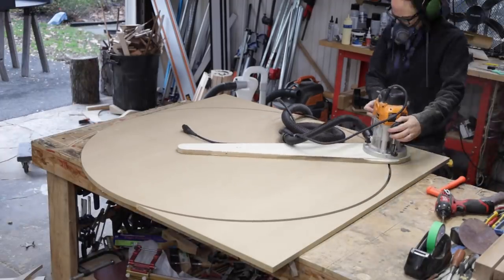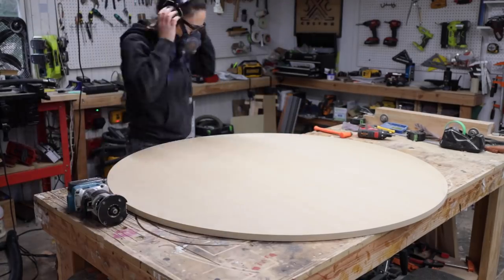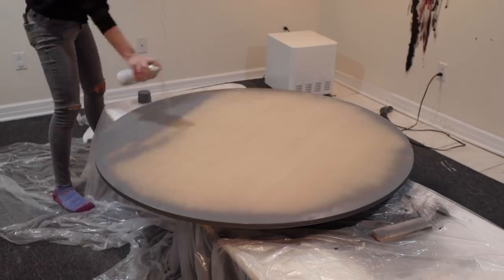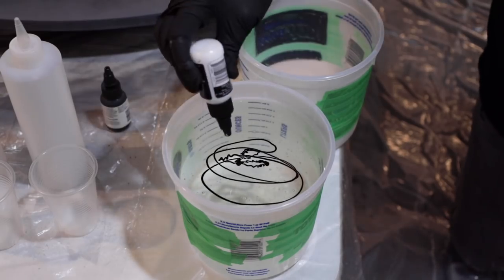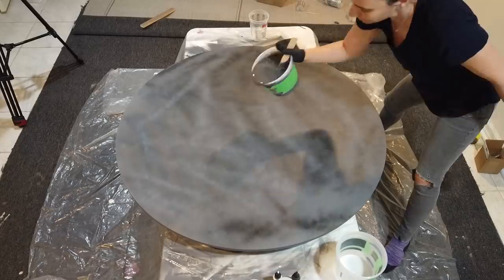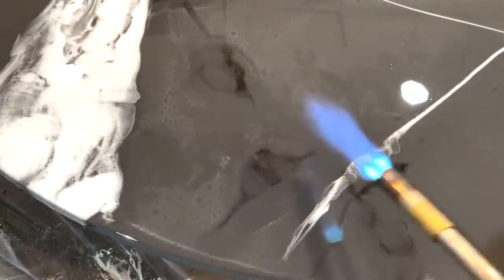One last feature I haven't touched on yet is the top. I cut out a piece of MDF using a circle cutting jig and prepped it for an epoxy pour. I wanted this top to look like marble, so I did some experimenting. I'm actually going to do a whole separate video on how I was able to get this effect, so look out for that in the coming weeks.